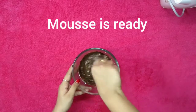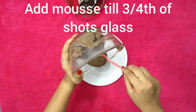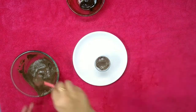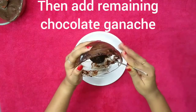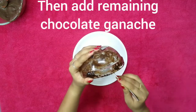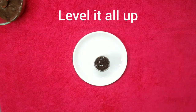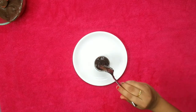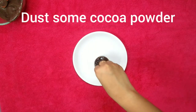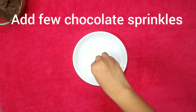The mousse is done — I'm going to show you how to set it. In a shot glass, add the mousse until it's three fourths full. Then add the remaining one fourth of the chocolate ganache we had kept and make sure to level it all nicely. Once that's done, dust a little bit of cocoa powder and add a few chocolate sprinkles. Refrigerate it for about two hours and your mousse should be set.